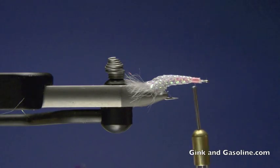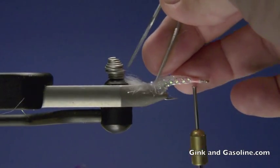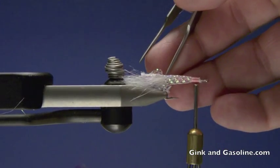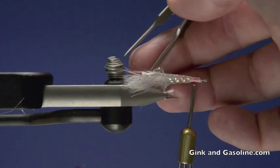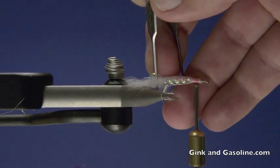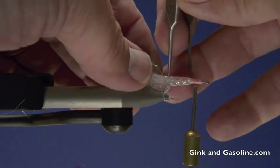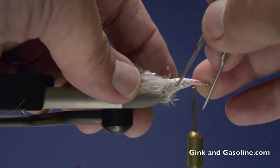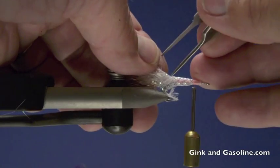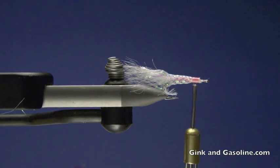Once that's tied in, I'm going to take my tweezers — you can use a bodkin or a needle for this, but I like the tweezers — and I'm going to pick apart this mylar tube and fray it at the ends. Just work it apart. What that does is it gives me a nice flared body and lets the fibers of this mylar tubing kind of flare out and get all curvy and crinkly, and they catch the light really nice. It gives a nice natural shape body and does a pretty good job of imitating that translucent body of the glass shrimp.